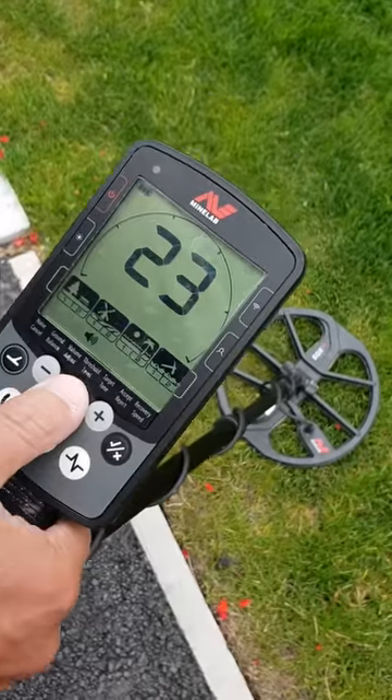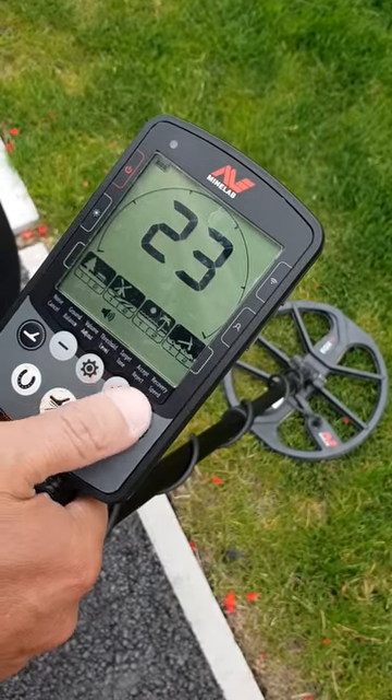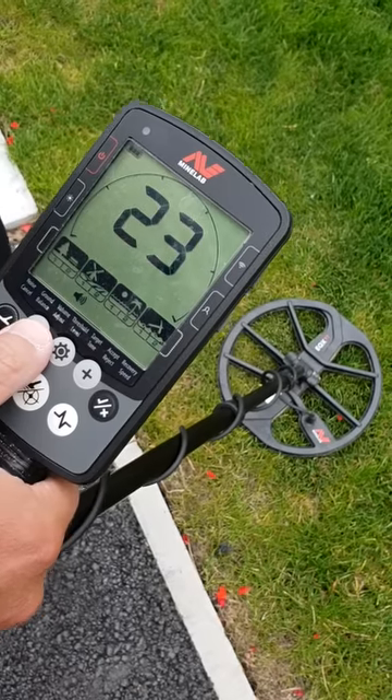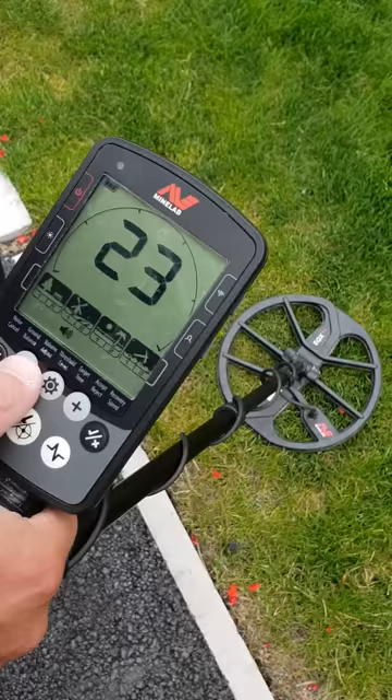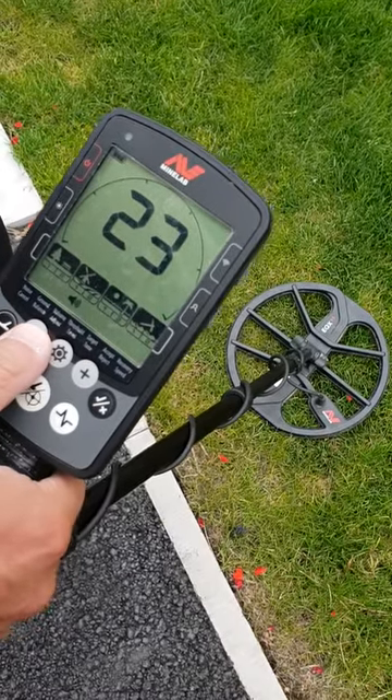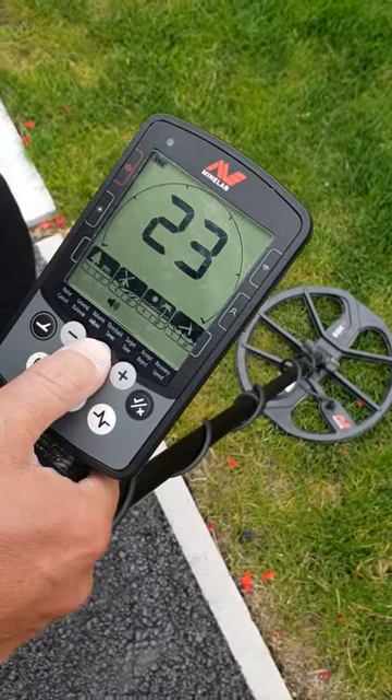The next one is the volume. I normally set it on 23, which is quite good on headphones when I'm out on the beach because the wind is blowing. I find 23 is about right. Keep your finger on the settings button and it puts you into the advanced settings.